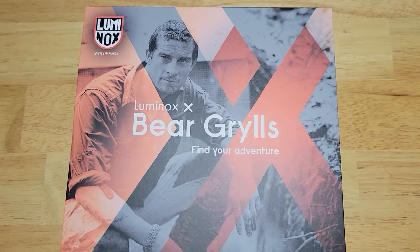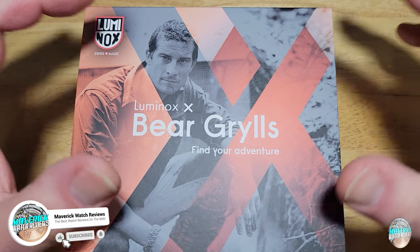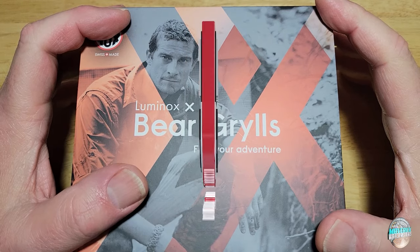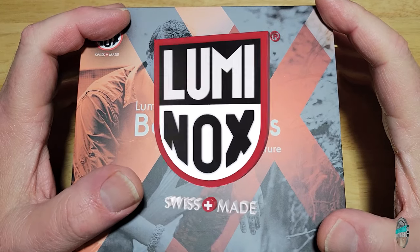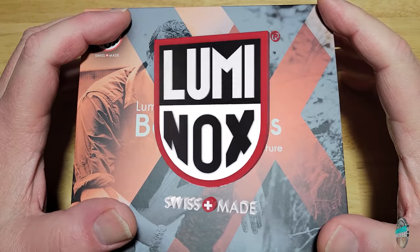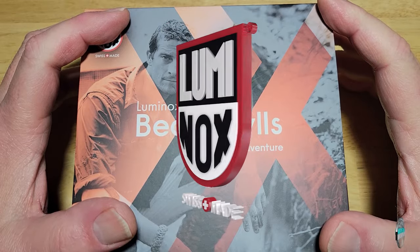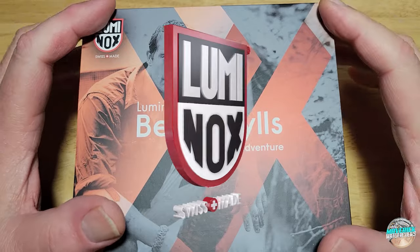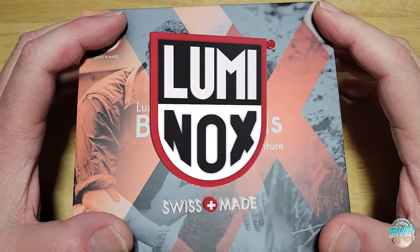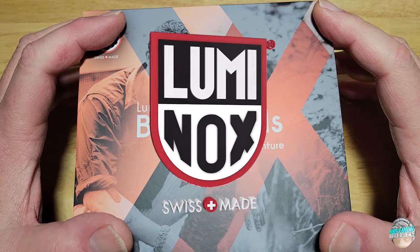Hey guys, welcome back to the channel and thanks for joining me on our regular Sunday. Today I have the Bear Grylls Survival Master Chronograph from Luminox as part of Luminox the Palooza Month. This is model number XB.3748. This is the fifth review of Luminox the Palooza Month where I'll be reviewing exclusively Luminox watches for the whole month of June, to celebrate Luminox's 35th anniversary. They started back in 1989.